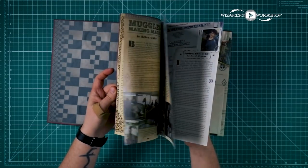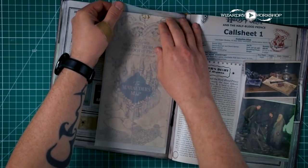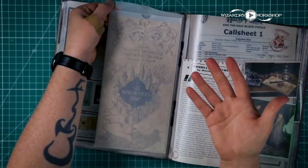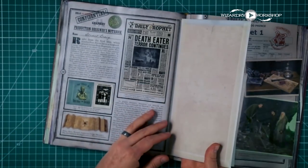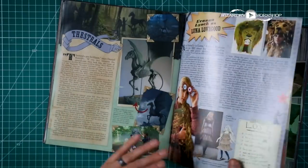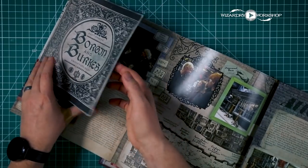If you'd like to support my channel, you don't have to pay any extra money — I just get commission whenever I drive sales to Amazon, so use my links. Some of them are in an envelope, like this Marauder's Map, and you can take it out and it's like a prop you can have. I wish they had just done the envelope approach to everything in here.